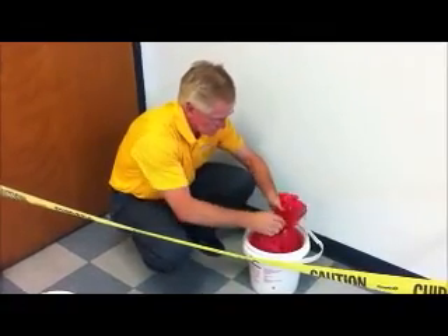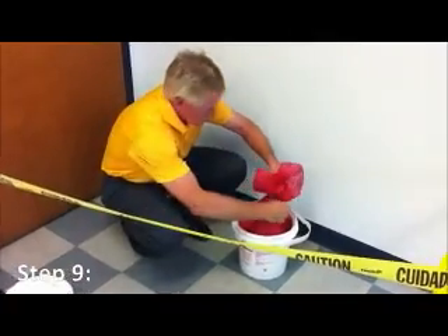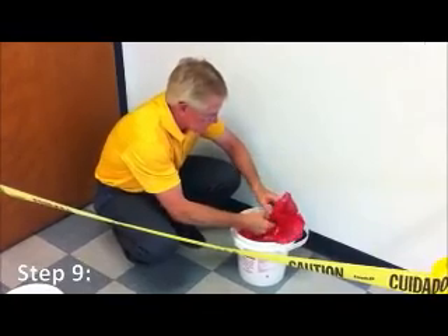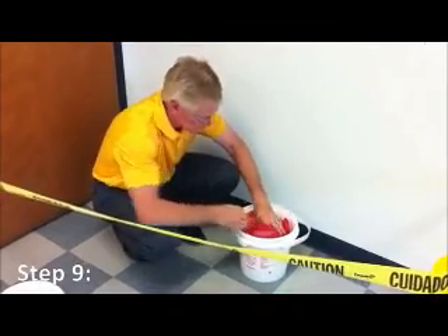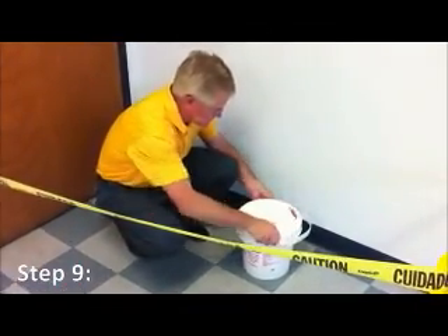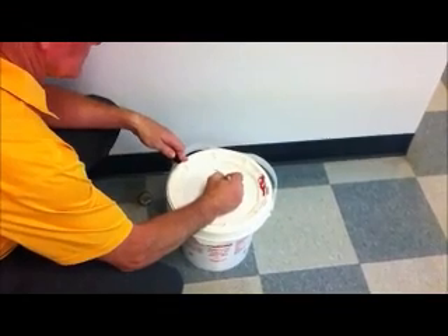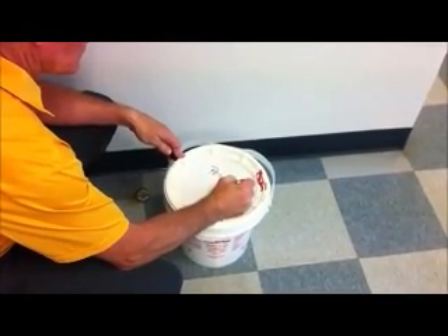Step 9. Close the top of the red biohazardous bag and, using the twist tie included in the kit, securely tie the top of the bag closed. Step the bag into the bucket and replace the top of the bucket securely by twisting. Using a permanent marker, label the top of the bucket as regulated waste and include the date the kit was used.